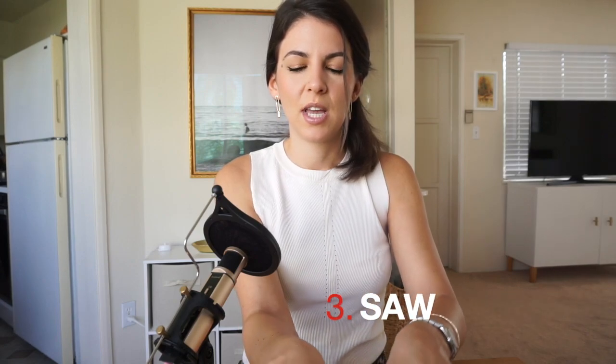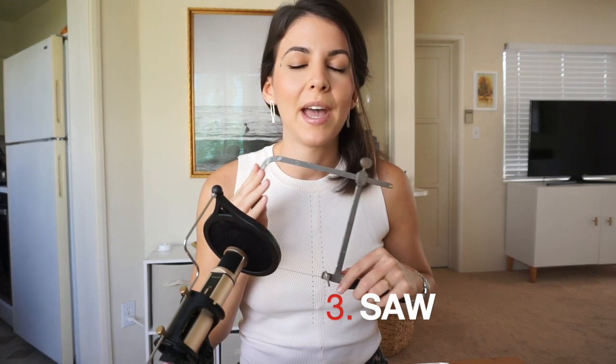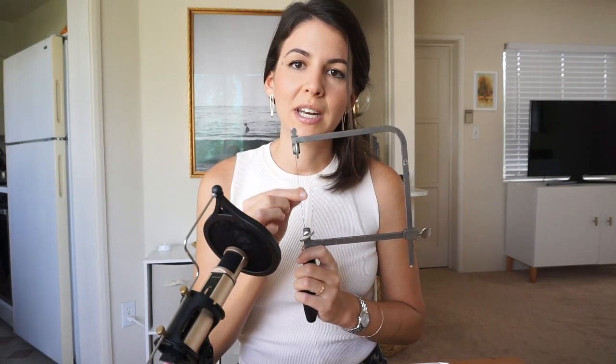Next tool is the jeweler's saw — it looks like this. You can get any frame you like; it'll depend on personal preference. I would say don't skimp when it comes to the saw blades — this is where you should invest in good blades. I'll link below the ones I think are very decent from Rio. The frame is not as important, but the blades are very important. Also make sure they never rust, because rusty blades will not perform as well.